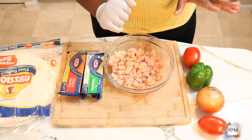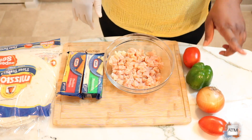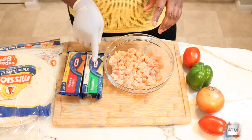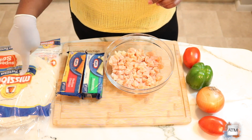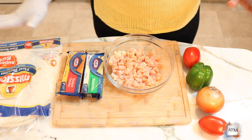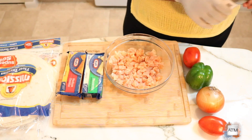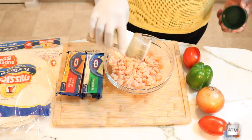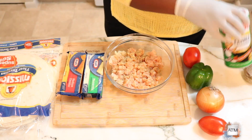I'm gonna be using some tomatoes, onions, and sweet peppers. I have some mozzarella cheese and some cheddar cheese, and I also have some flour tortillas. That's all I'll be using in making my quesadilla, so let's get to it.